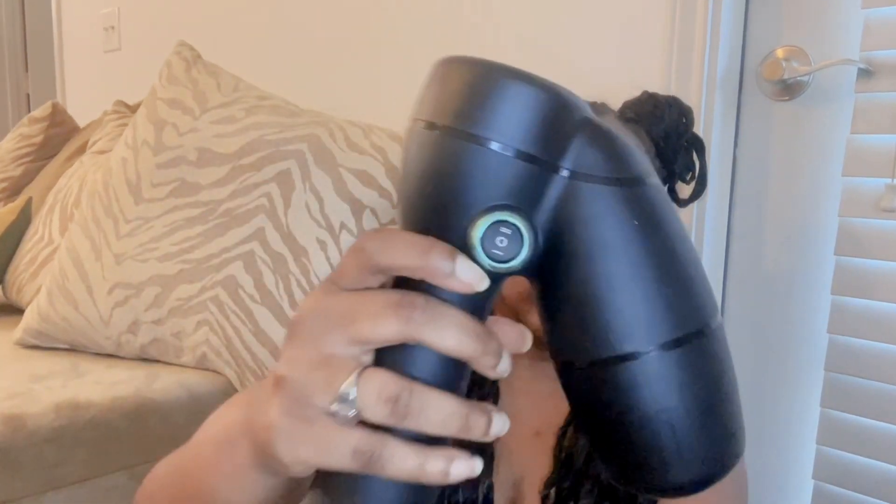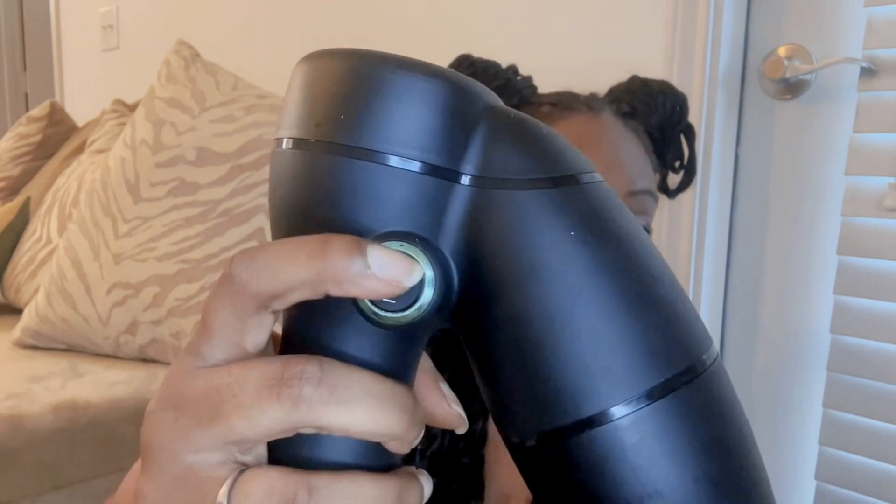If you don't have this on setting one or two, nothing's getting sucked through — that's just what it is. That's the minus sign, that's the plus sign — that's how you turn it up and down. I find I get the best blow dries when I have this on two and that on two. I could make it higher, but my whole goal is to blow dry my hair without drying it out. I try to be very gentle with my hair because I know how easy it is for it to come out.